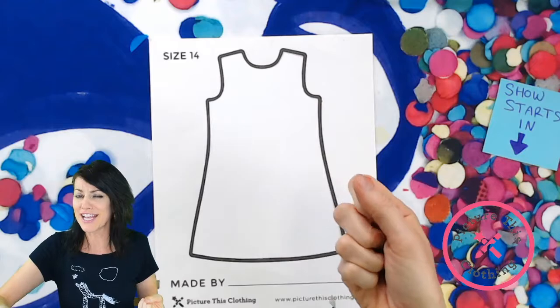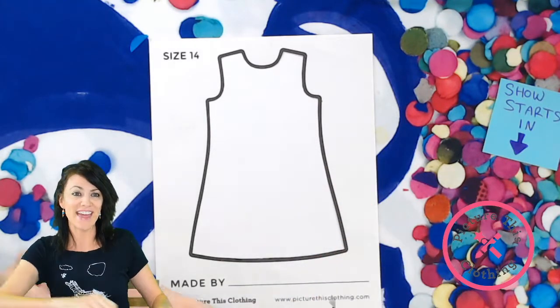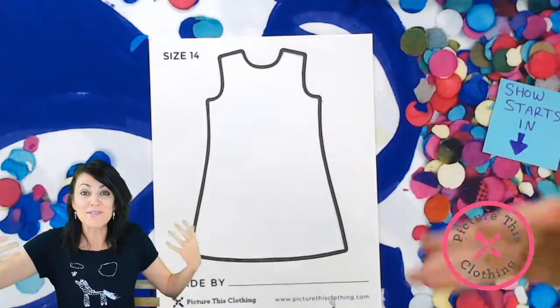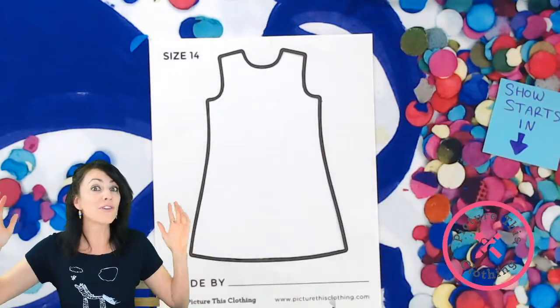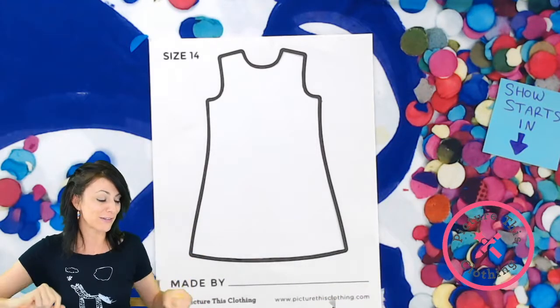If you happen to have some materials handy and want to follow along, that would be awesome. That could be something we do more of as this show grows and we evolve into a full 10-episode season — so that's what you've got to look forward to.